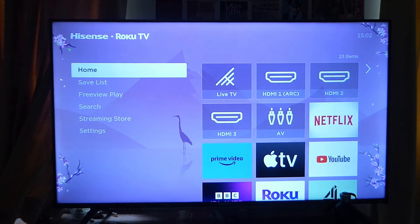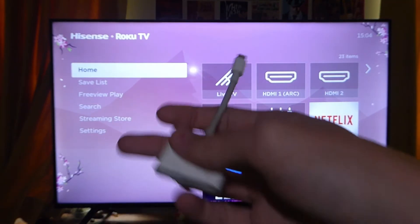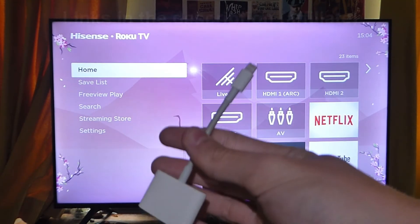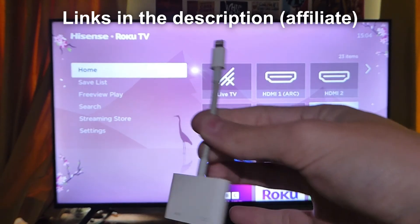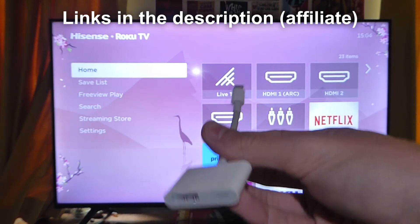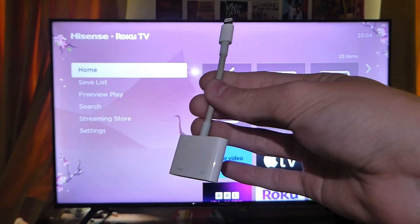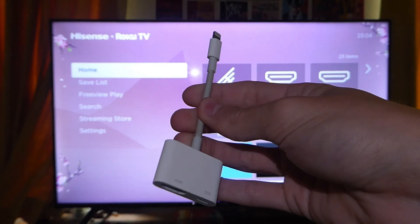In order to connect your iPhone to your TV, you're going to need an HDMI cable and a specific dongle. Here's my HDMI adapter — on one end it's got the lightning connector and on the other end it's got the HDMI port. This is an official one from Apple, which I got on Amazon. You can also get unofficial ones as well — just search for it on Amazon and order it. Some sort of adapter is essential to connect your iPhone to your TV with an HDMI cable.